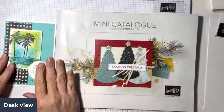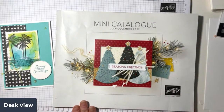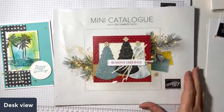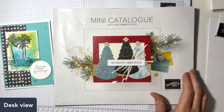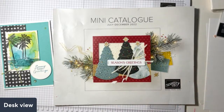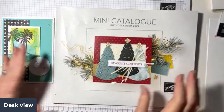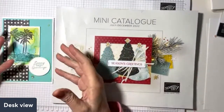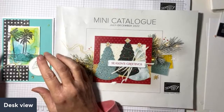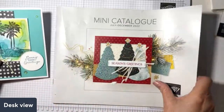My son hooked up a new light for me tonight so hopefully the lighting is a little better. Watercoloring is one of the great things you can do with our inks - they're water-based and you can do so many things with them.